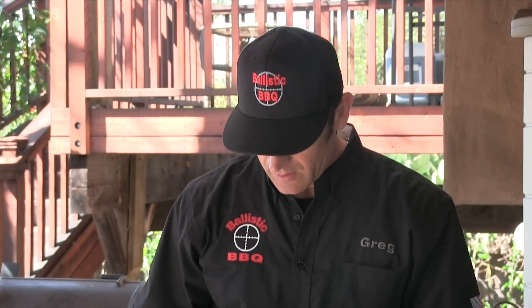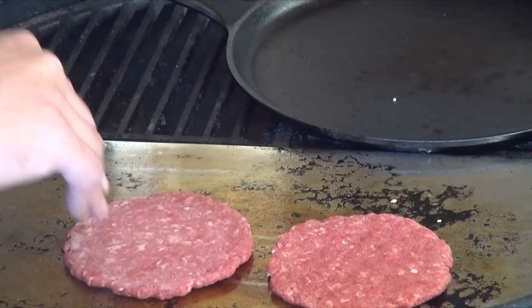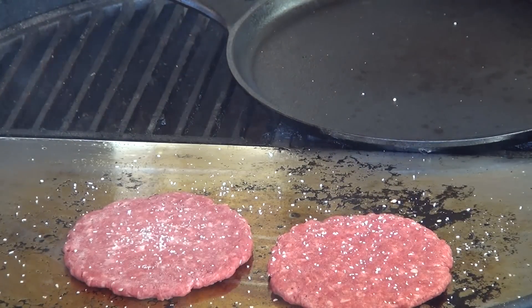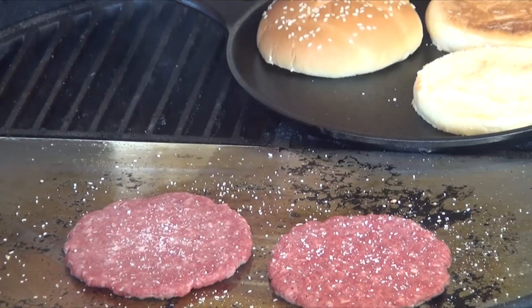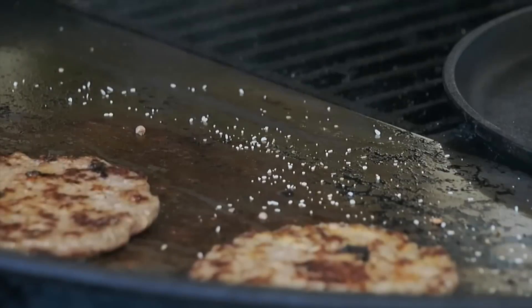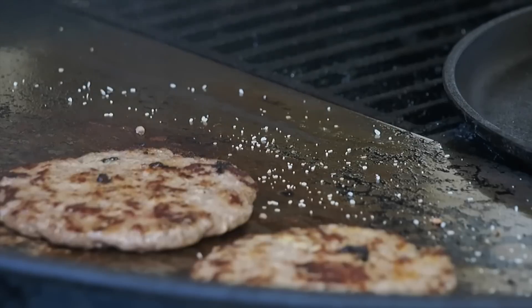The grill is piping hot and ready to cook these burgers up. Got those frozen burgers — getting these on the griddle. I'm going to take those buns and get them on my cast iron grill to get them a nice toast. Going to flip the patties and add a little bit more salt.